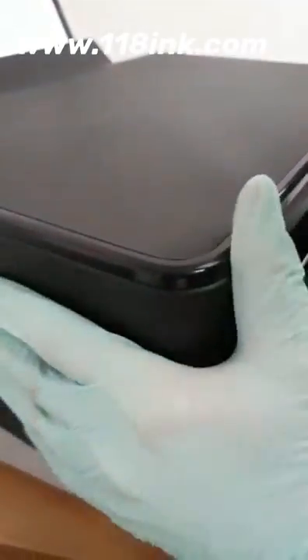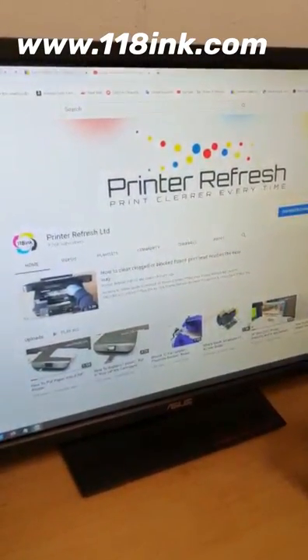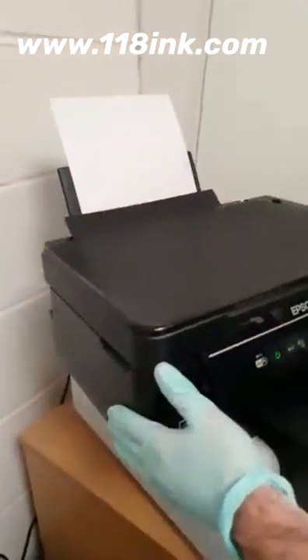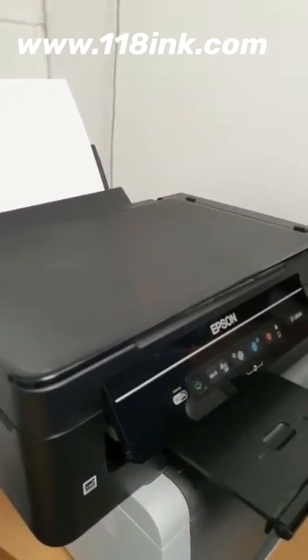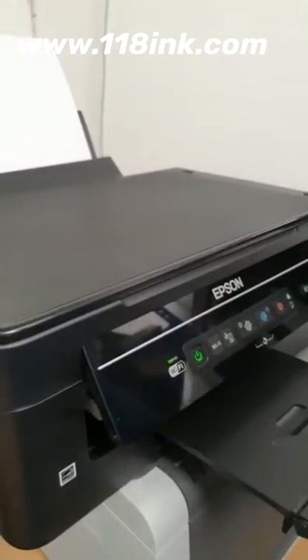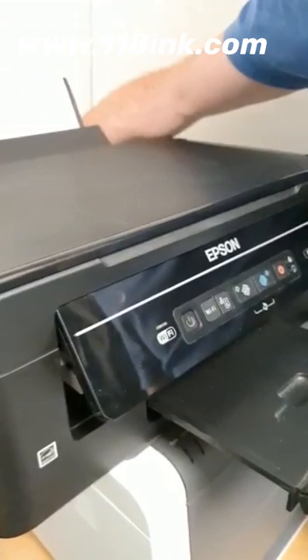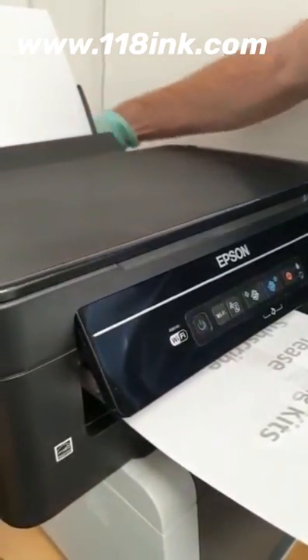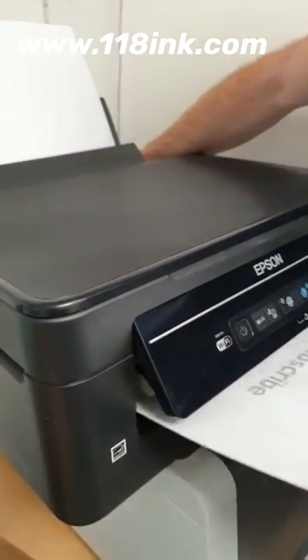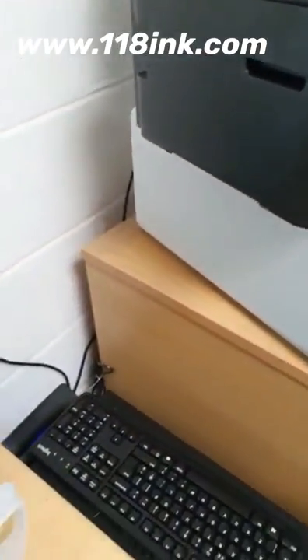So we're going to print something off. That will start printing in a second — just have a look here. So we're just waiting for it to start printing. And what I'm going to do as it's printing is pull out the power cable. Right, so I've pulled that out, so that should be loose now. You can see roughly how that printer is printing — it's not great at all.